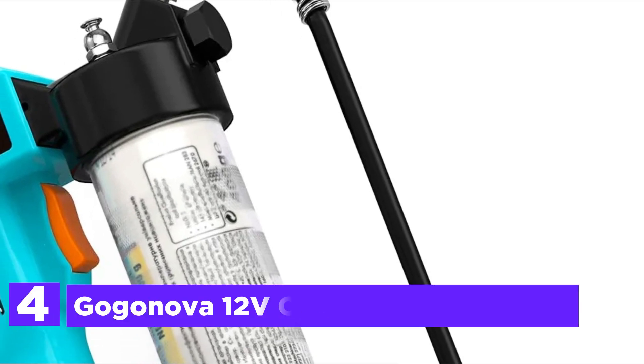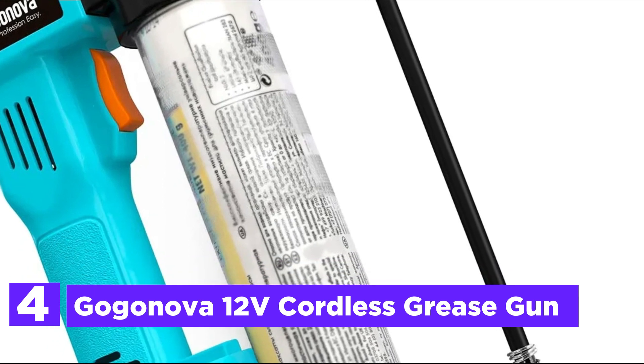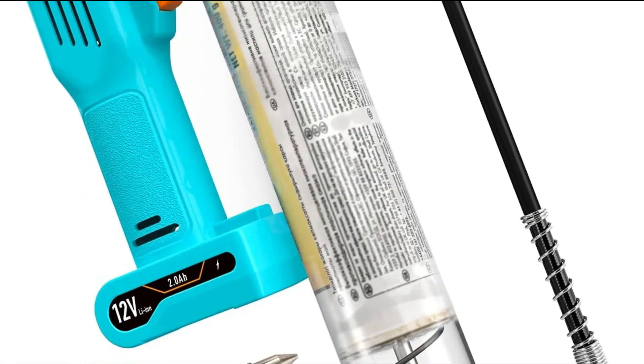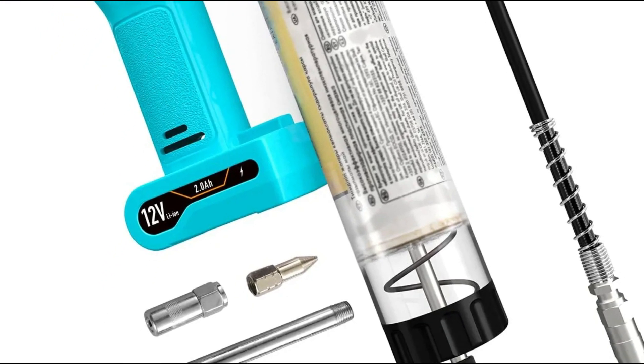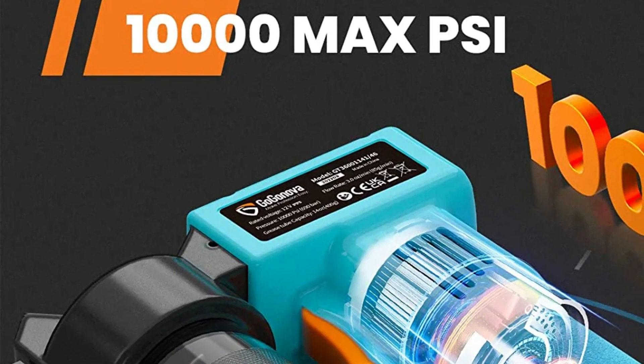At number 4 is the Gaganova 12V Cordless Grease Gun. Operating at 10,000 PSI, it automatically releases and pressurizes grease, allowing for greater speed and precision in lubrication while reducing fatigue and fill time.